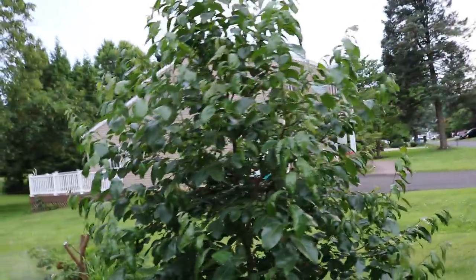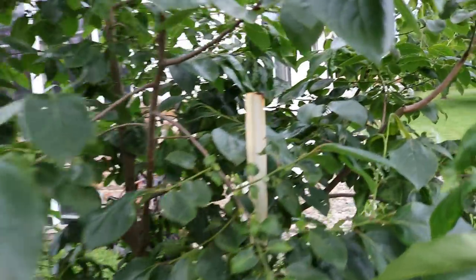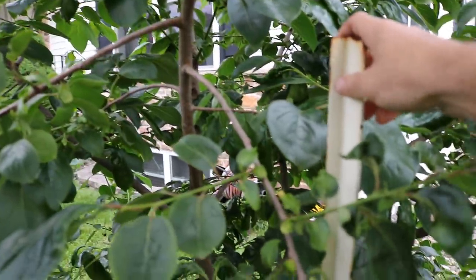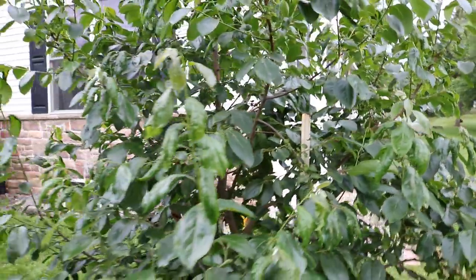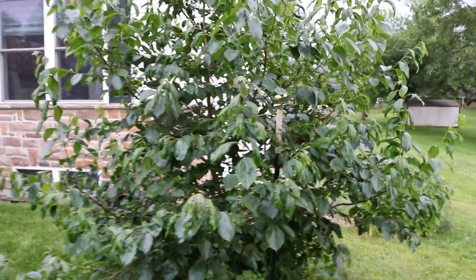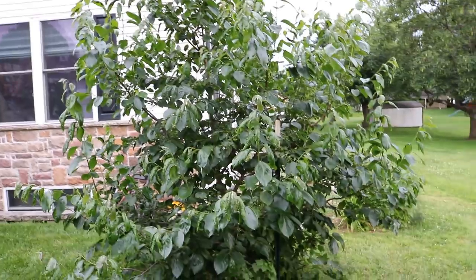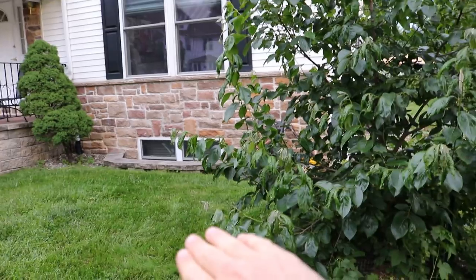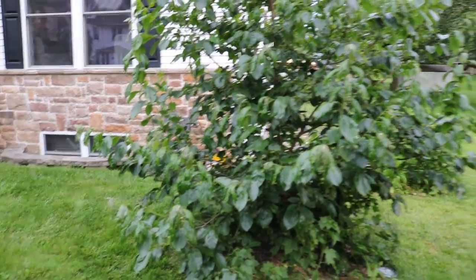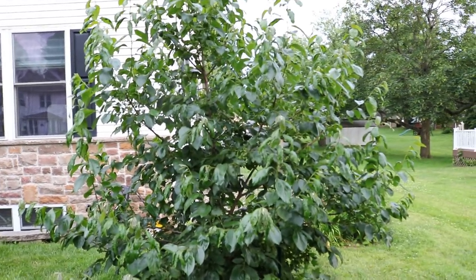All I needed to do was stake this thing up with a nice t-post. This has been key because it's been in a really windy area and it's actually quite a lanky tree — preventing that lankiness and staking it up is really going to get you a healthier tree quicker. Two years ago this tree had actually fallen over completely on the ground in a freak storm, and from that point on I realized this is just a windy area of my property.